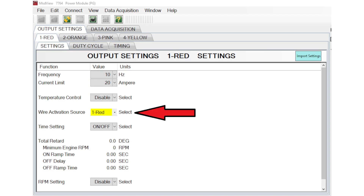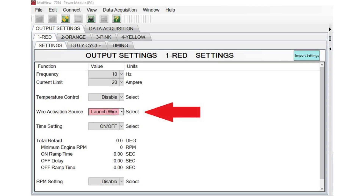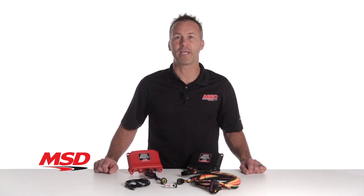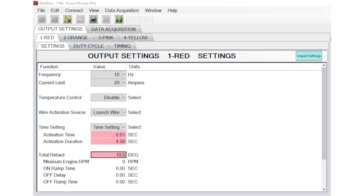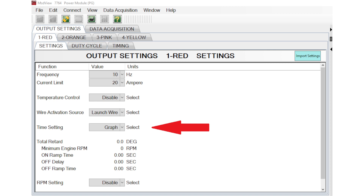In addition to the four input wires, you can use the launch wire signal from the Power Grid as your activation source. Output controls can even be enabled or disabled based on the engine's RPM reading from the Power Grid. Another great feature that the Power Grid adds to the Power Module is the ability to control ignition timing retard as a function of time from activation. This allows you to retard your timing based on the elapsed time since the activation of the selected input, perfect for those of you that are using nitrous.